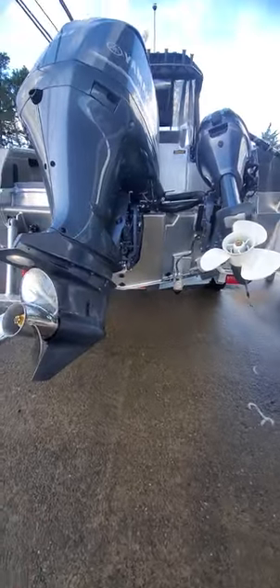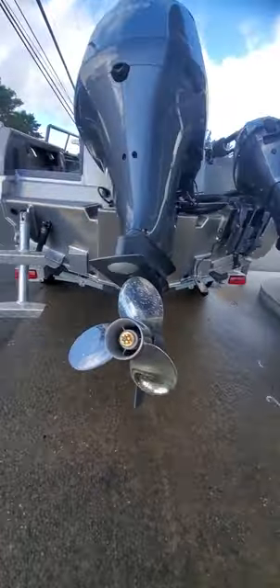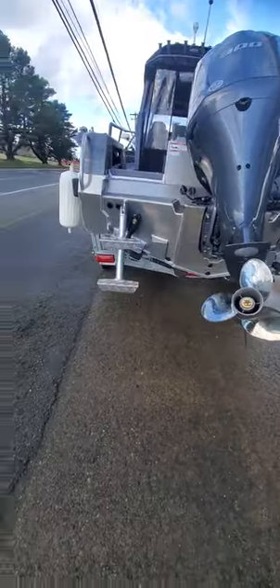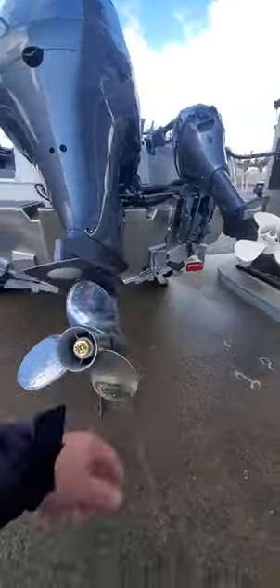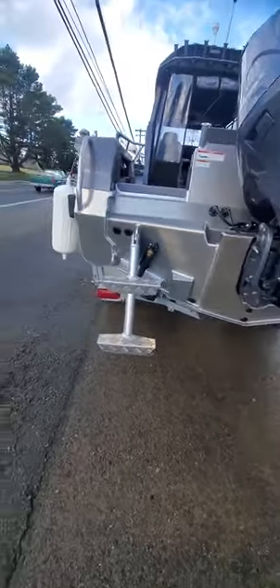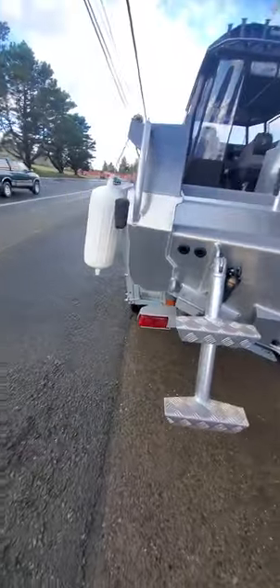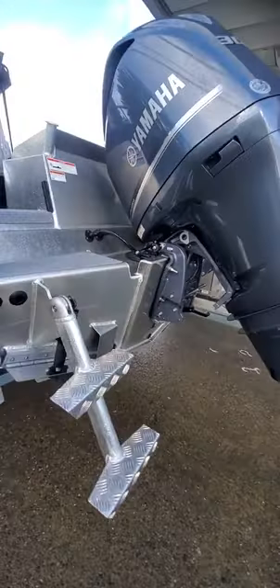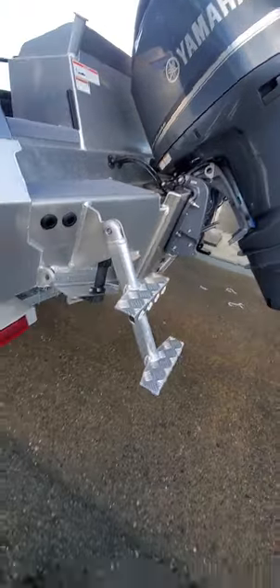You've got the active 3-in-1 transducer, so you've got downside view. I've got all your drain plugs in there — you've got four of them. That's a chamber, the other one's a chamber, the other one's a front chamber, and the one there's your main drain on your floor. You've got Lenco trim tabs — you really don't need them, but they're there. You've got the trim limiter so you don't trim too much to hit the cowling on the back.